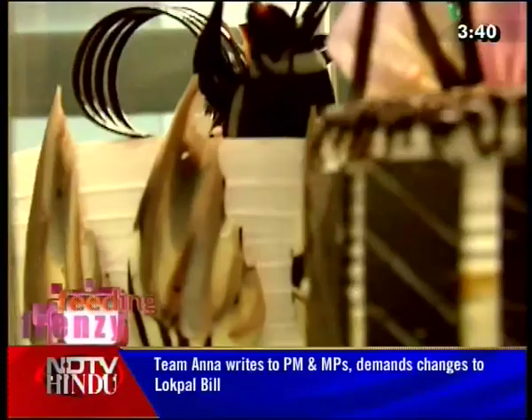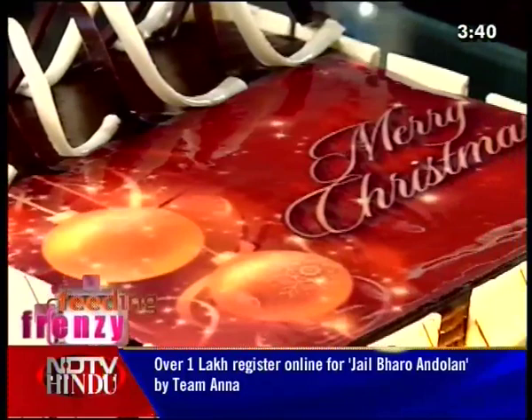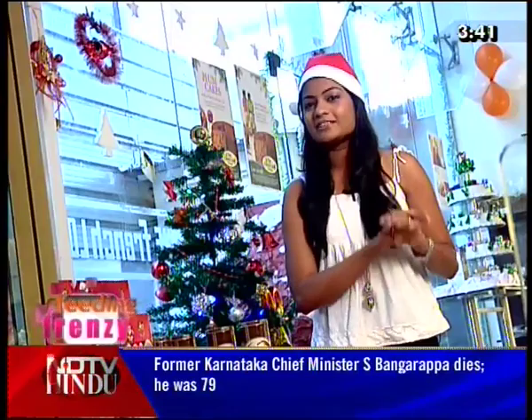For the Christmas season, we will have a special Christmas tree, Santa Claus, stars, and presents. We will also have a special Christmas cake. If you don't have a Christmas cake, we will provide one for our feeding friends.